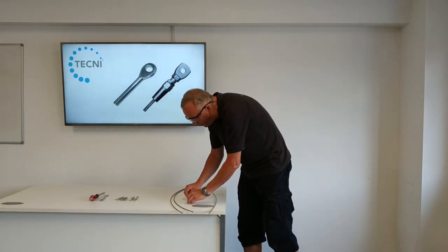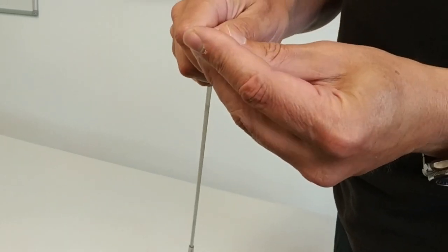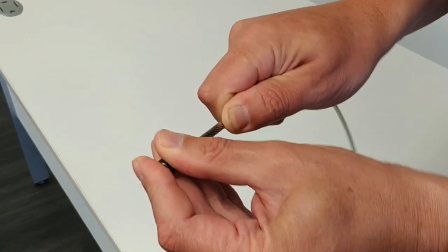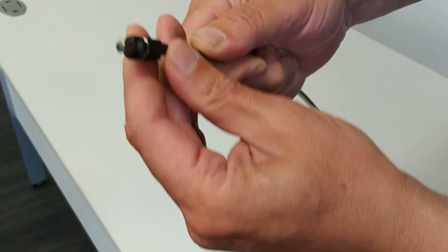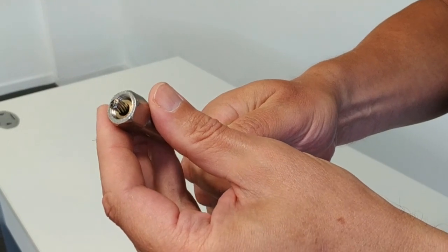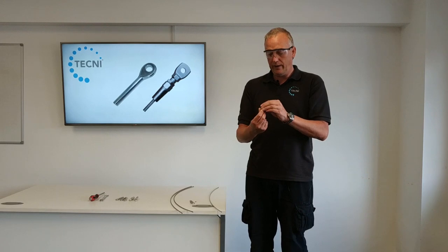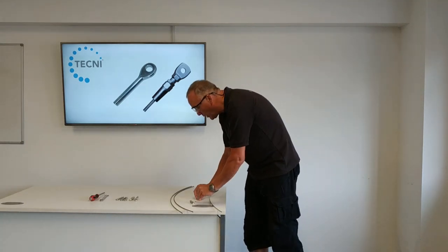Inside this fitting there are gripper jaws - little cone jaws that go inside the fitting. These basically slide over the cable and are pulled into a little wedge-shaped cup fitting. The harder you pull on the cable, the more these conical jaws are forced into the cone inside, so it just gets tighter and tighter until eventually something will go bang - but they are very, very strong fittings.